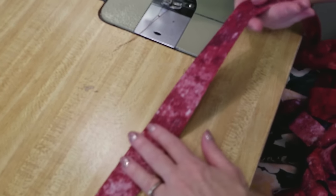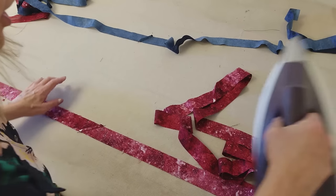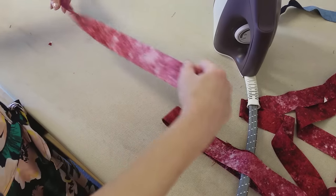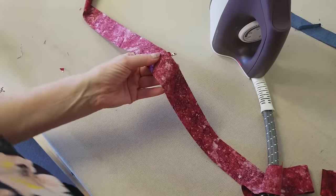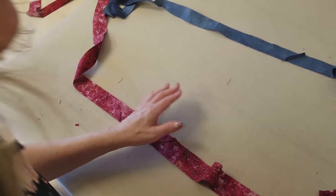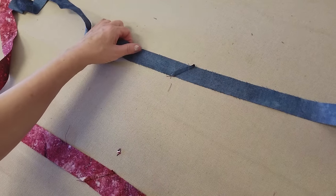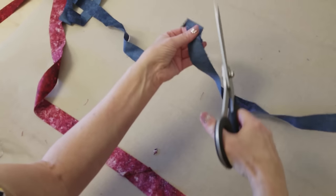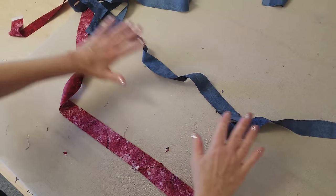Do that with all of your binding pieces. The red piece is one and a half inches wide, all in one long piece. Iron the seams really flat, all to one side. If there's a little bit of dog ear left, just trim that off. The blue is one and a quarter inches, all in one long piece, seams all facing the same way.